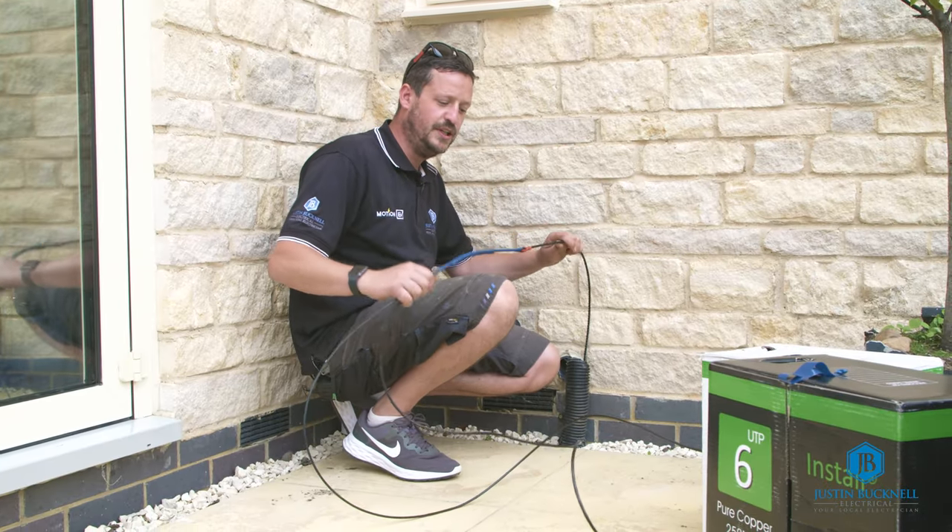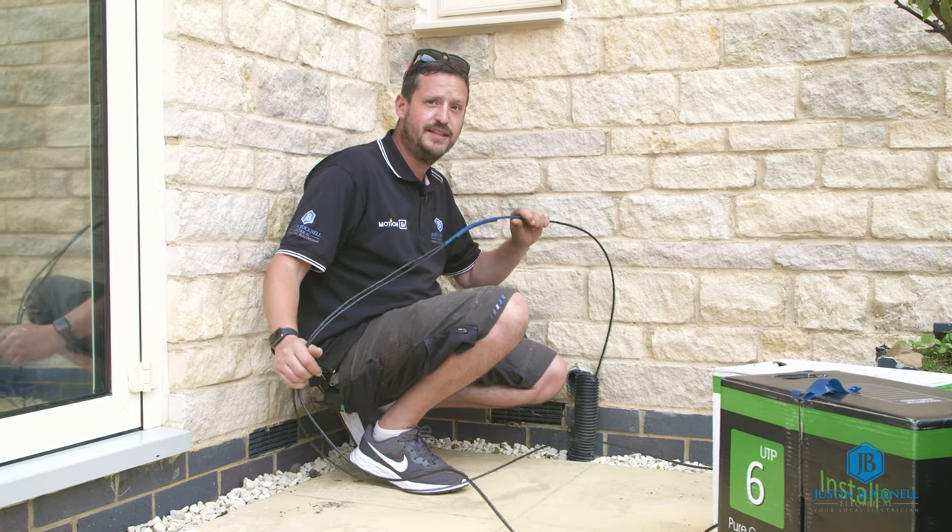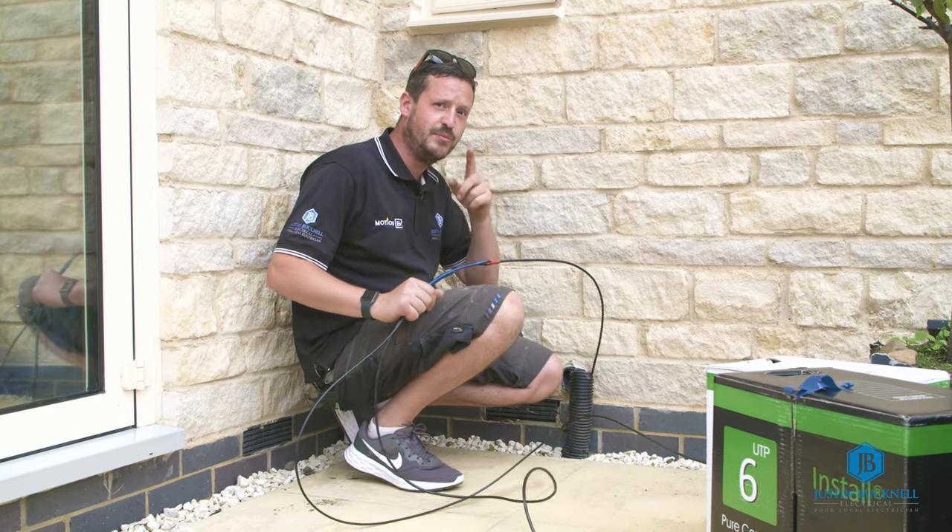So now we've got the tape through. We've tied on two Cat5s — or a Cat5 and a Cat6 — ready for future use. Now we're going to pull back to the other side.